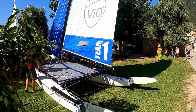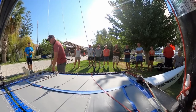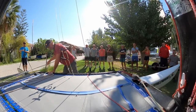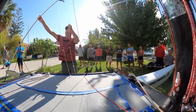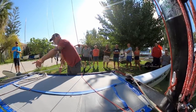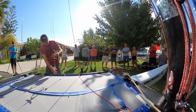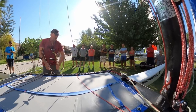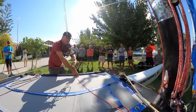A quick trapeze tip: take this trapeze and put it through the tramp lacing here, and put the elastic through over here. The reason is that when you're sitting on the side and tacking, the trapezes wash back and you get tangled up. In light breeze when you're up at the front and want to tack, you need to be able to grab the trapeze and go straight out without fumbling. You can put it through these holes if you like — I prefer to be able to push both trapezes forward to avoid issues with the tiller extension.